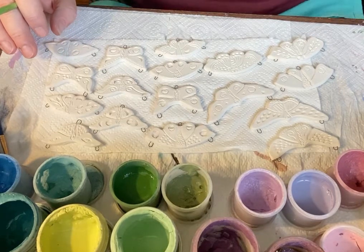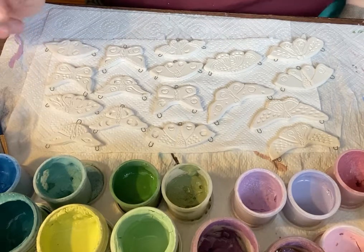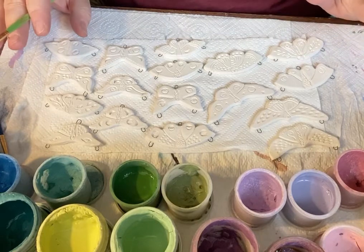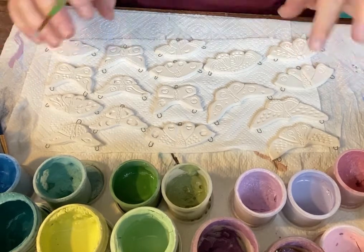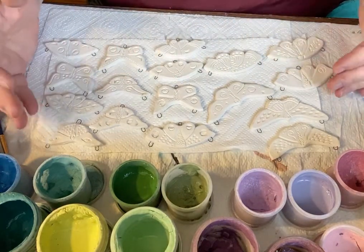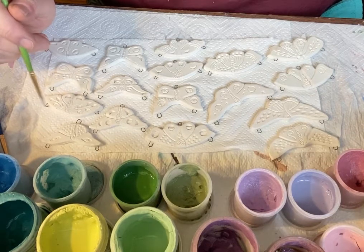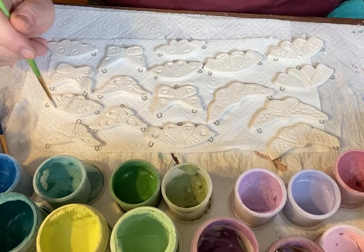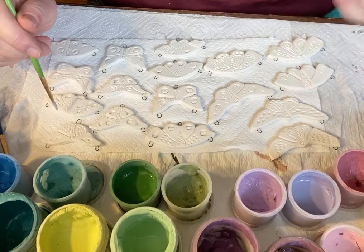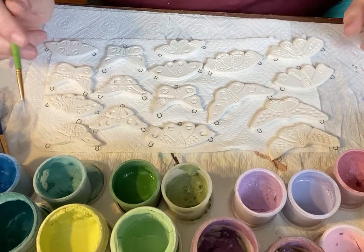Hi everybody. We're at the glaze table today. I've already glazed one batch of pendants that were very different than this — some new techniques I was trying — and I have them in my kiln firing right now. I wanted to work on this batch of butterflies and show you one of the techniques I like to use on pendants like this that have been carved, because I want to bring out the detail that's been carved in, but I also want to treat the background surface with some color.